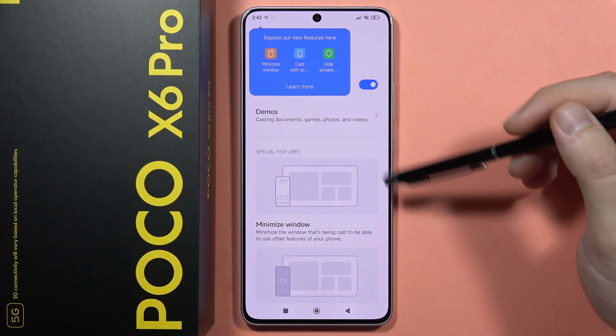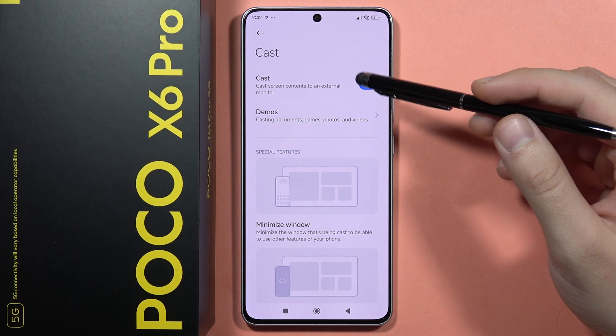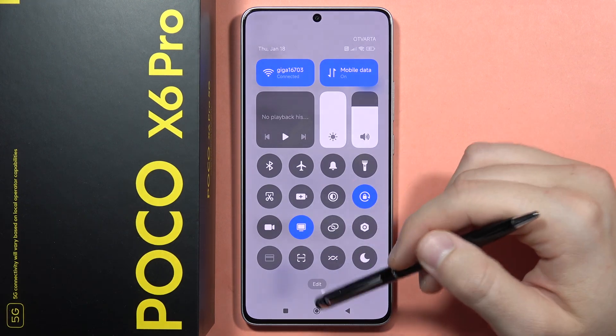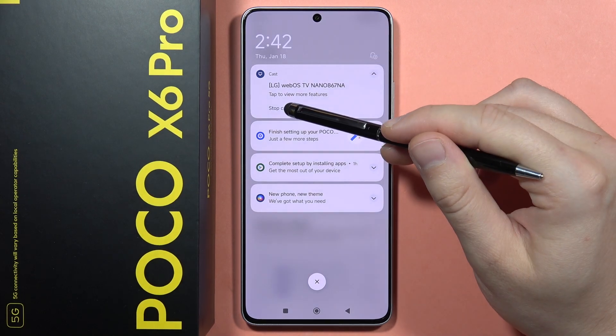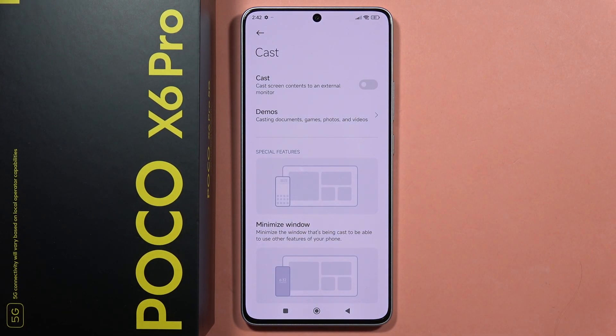As you can see, here it is. Now I can find the screen of my POCO X6 Pro on my TV. When you open the notification panel from the left side, you can see that you are casting. And if you want to stop casting, just click here. Please subscribe to my channel and see you in the next one.